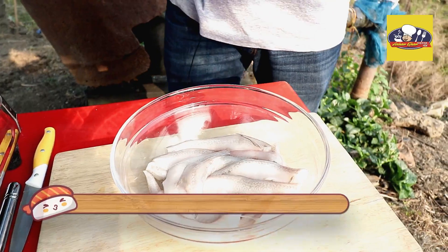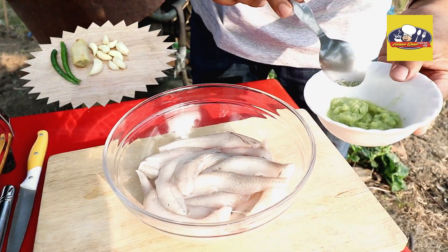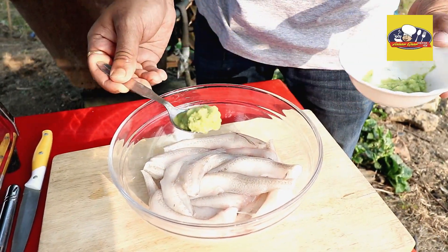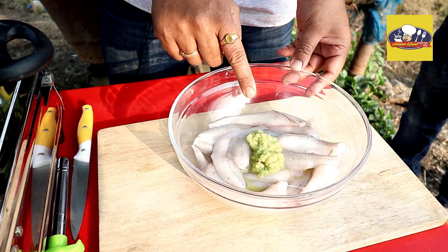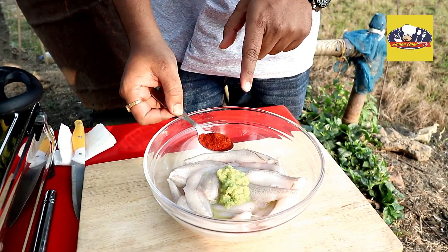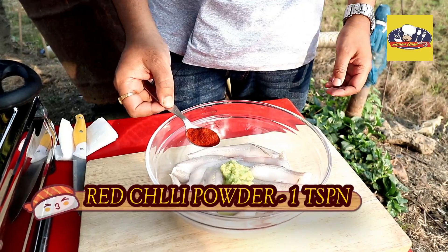I am going to go to the Kacalanga paste — Adha, Roshun, Adha and Kacalanga paste. I am going to feed the Kacalanga paste. This is the Kacalanga paste. I will feed the Kacalanga paste.